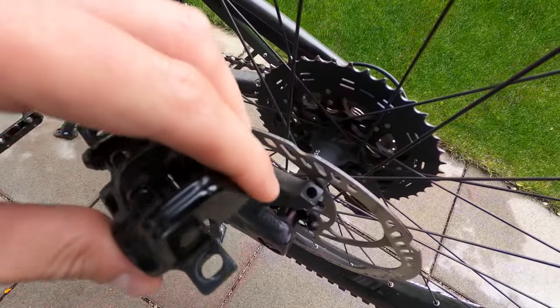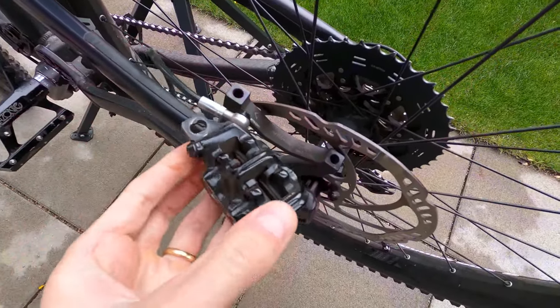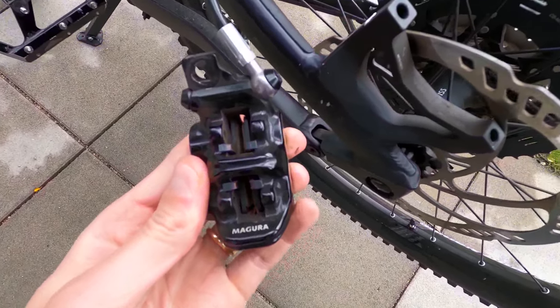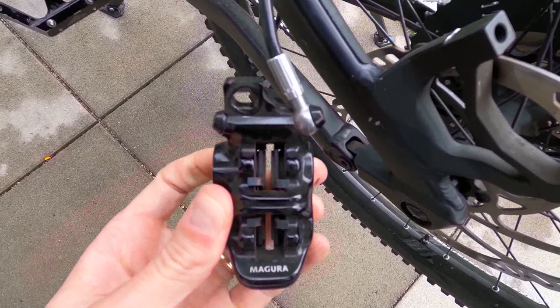Let's remove the brake from the frame, and then before doing any operation, first use a brake cleaner to clean the brake well, to avoid more dirt coming inside the system when you're pushing the pistons back.